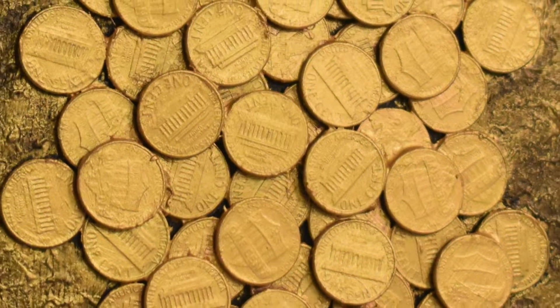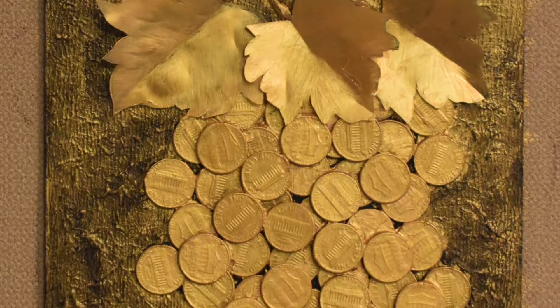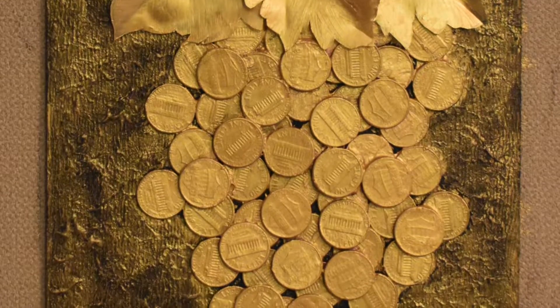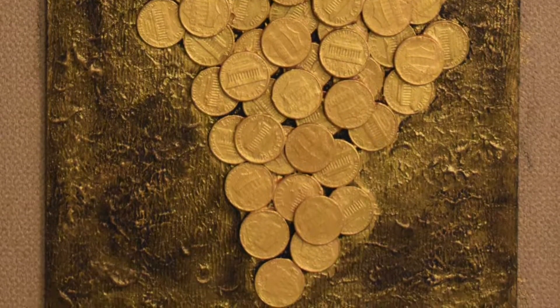Hello friends, this is Shipra. Welcome back to Colors In and Out. In today's video, I am going to work on a DIY project to create this beautiful grape bunch wall piece using coins.